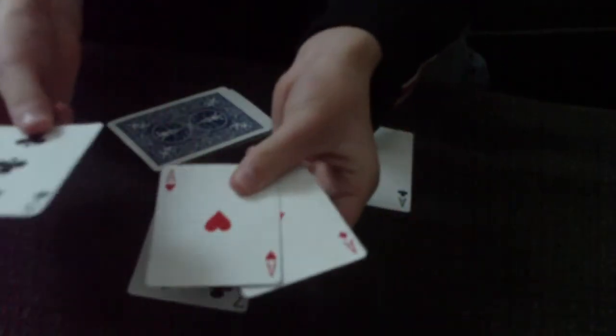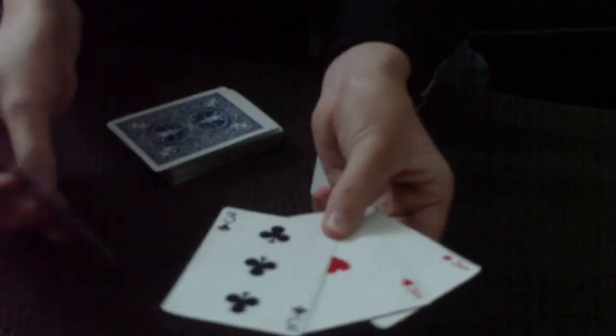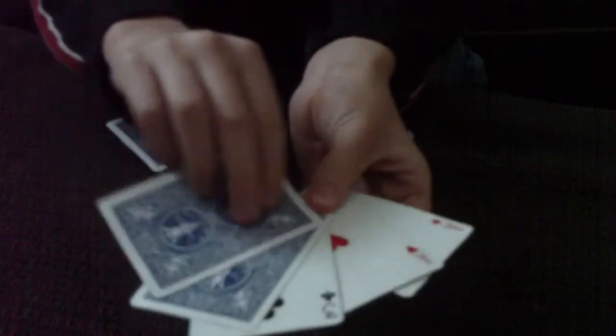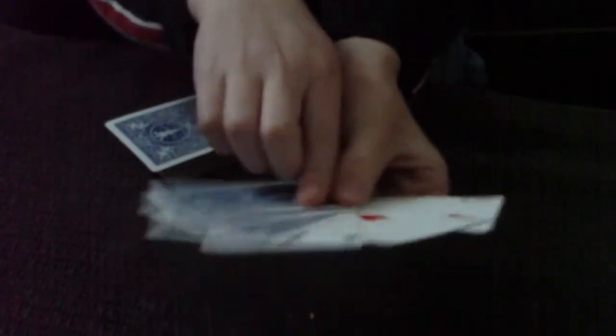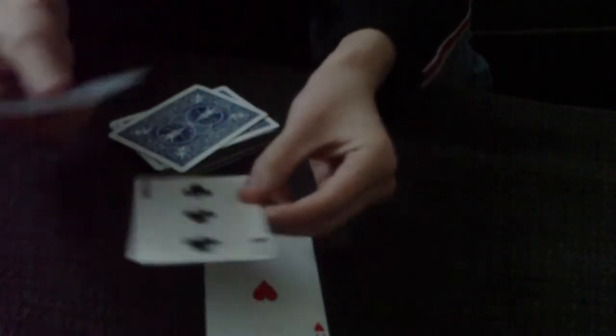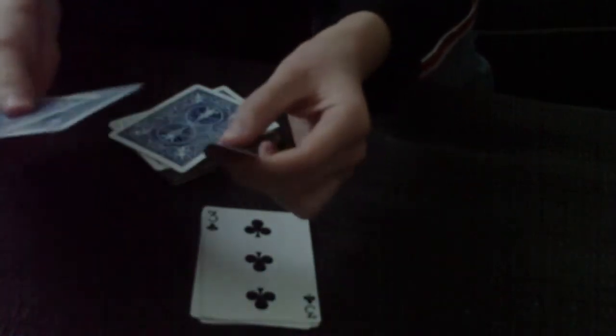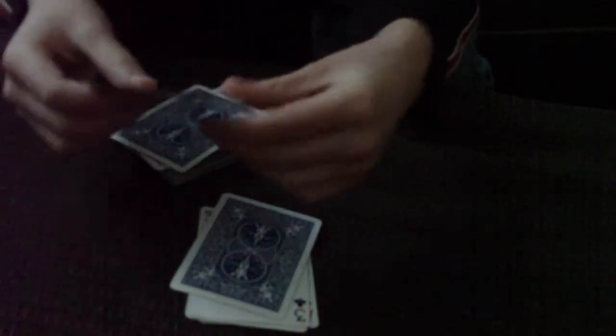The set up is: the two red aces, then a card face up, a dummy card face up, a dummy card face down, and then the two black aces face down. So again, at the bottom of the pack you're going to have the two red aces, followed by a dummy card face up, a dummy card face down, and then the two black aces face down.